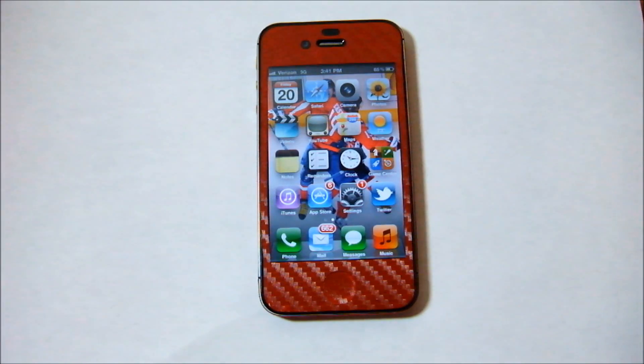Alright guys, that is it — that is how to install Siri on your iPhone 4, iPhone 3GS, iPod Touch 4th generation, etc. Hope you guys enjoyed this video. Remember to like, comment, and subscribe if this helped you. If you need any help, just leave me a comment. Thanks for watching.